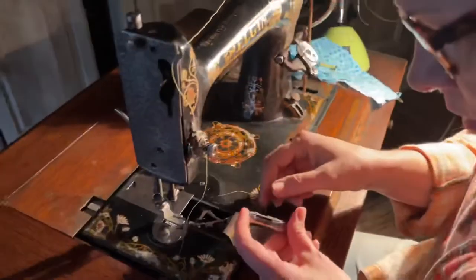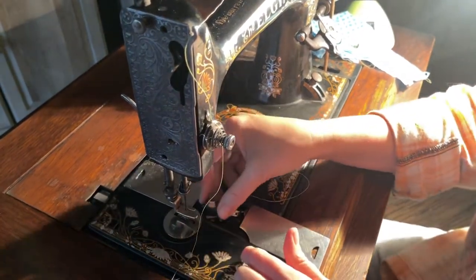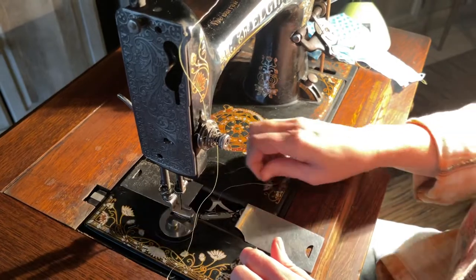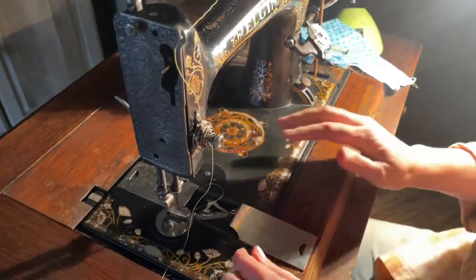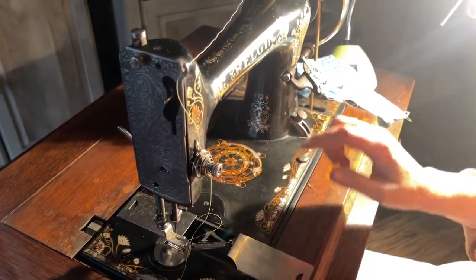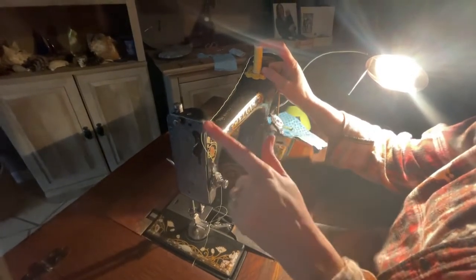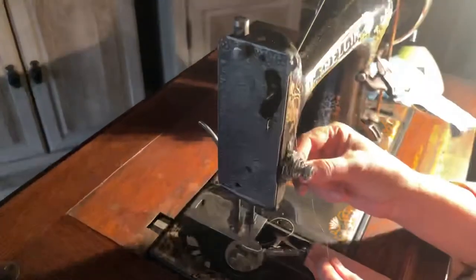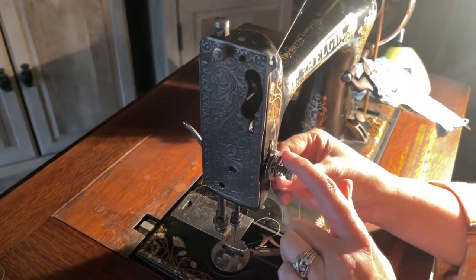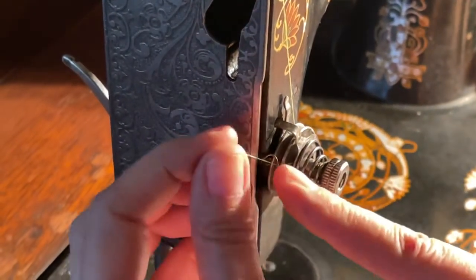So then you're going to put your bobbin down in here. This flat side is going to go against this area right here and it should fit fairly snug in there — it'll be a little loose but mostly snug. Now we're going to thread the machine before we grab the thread from the bobbin. So you're going to have your thread right here, it's going to go over here. You're going to come down around in between your two discs here.